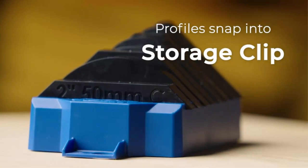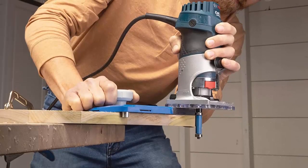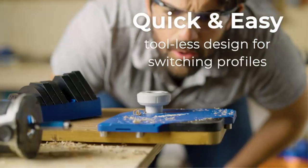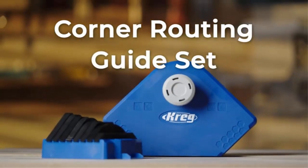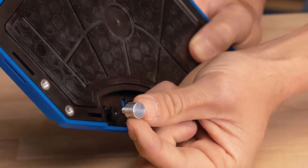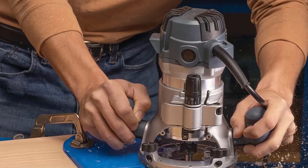The edge stop posts and grip max surface will hold your workpiece securely, so you can be sure that your finished product will be perfect, and the large handle ensures that you have control over the guide. Overall, this Trim Router, Handheld Router, or Router Table is a great tool for any woodworker. It's easy to use, it's reliable, and it offers a variety of sizes to give you the exact look you're going for. Highly recommended.